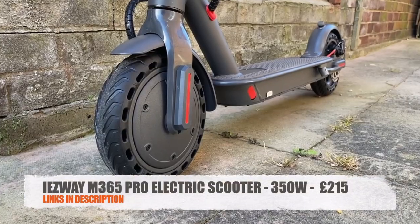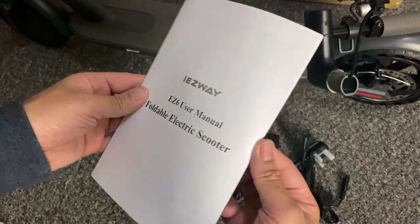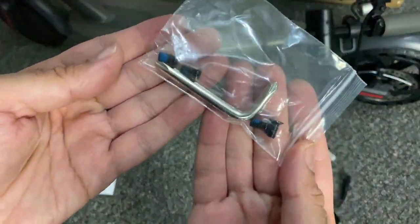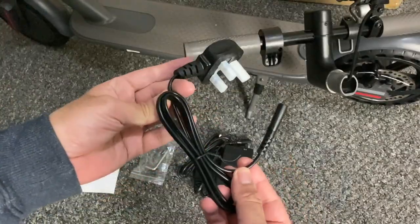This is the iEasyway M365 Pro electric scooter. Inside the box you'll get all the usuals: a user manual, a bag of screws and a small screwdriver, a European power cable, a power supply, and also a UK power cable.